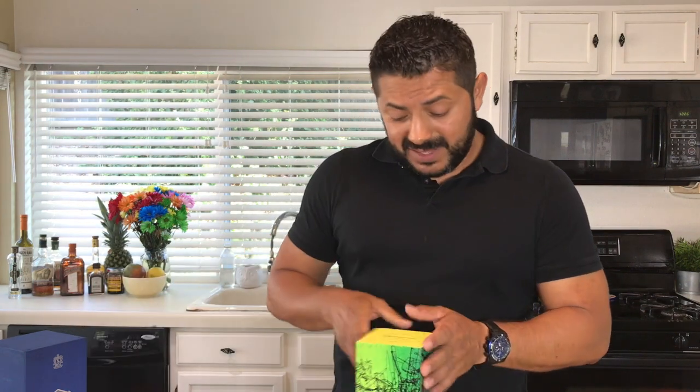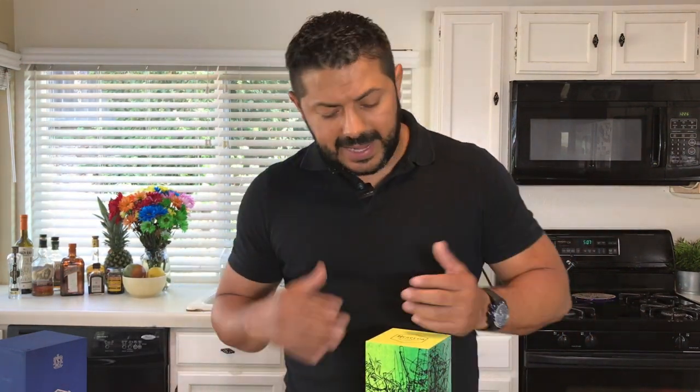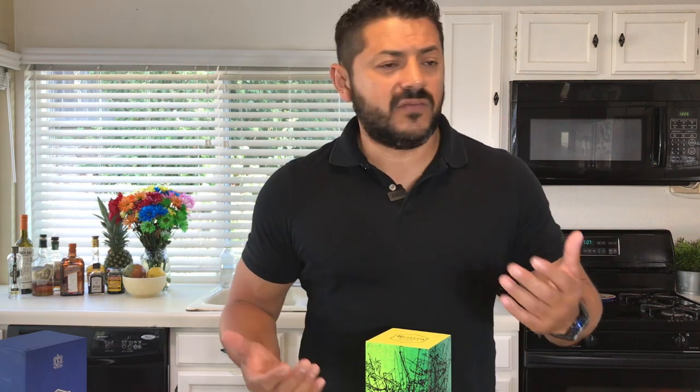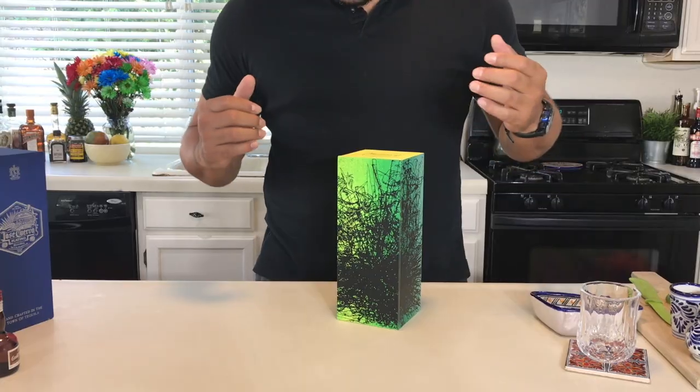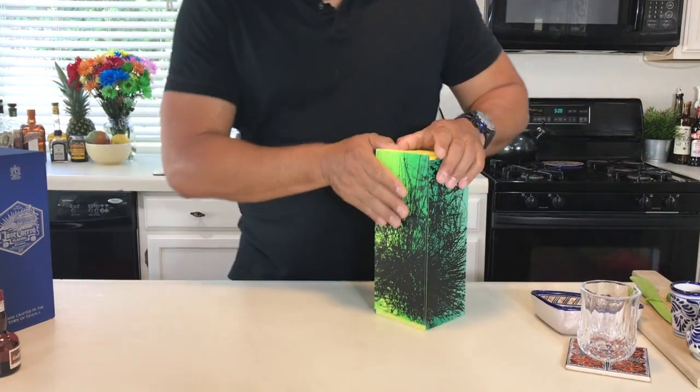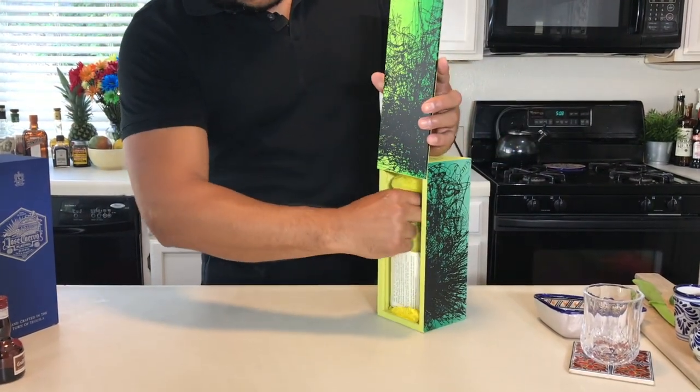I'm not sure if you had the chance to see the Facebook Live video that my wife and I did when I came over with her little present. This is actually one of the nicest tequilas I've come across. I know a lot of people have the 1942, the Casamigos, the Don Julio, Don Julio 70 — I was a fan of those until I tried this one. This one in particular is super, super tasty.